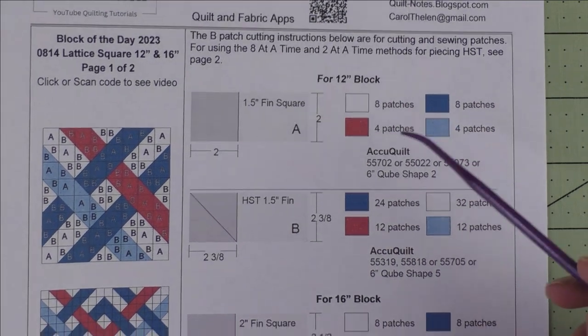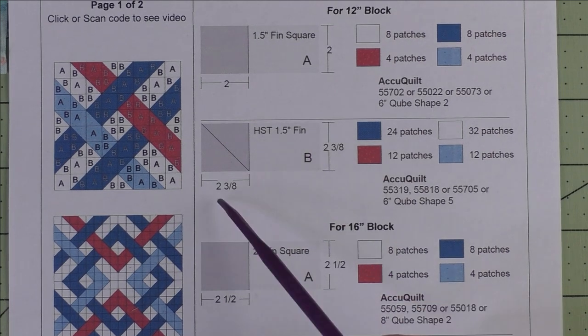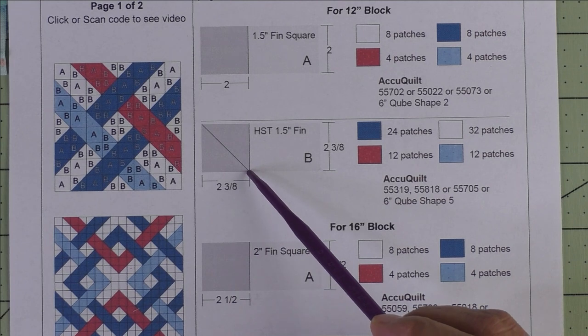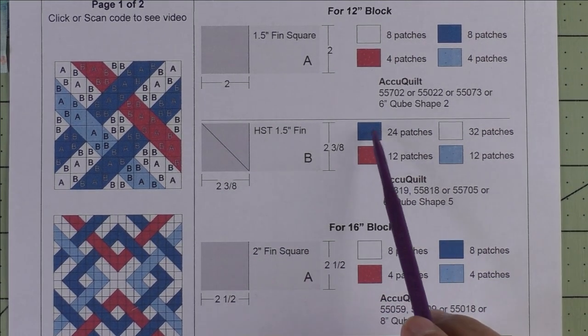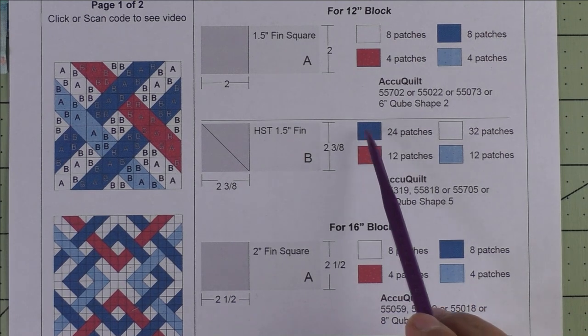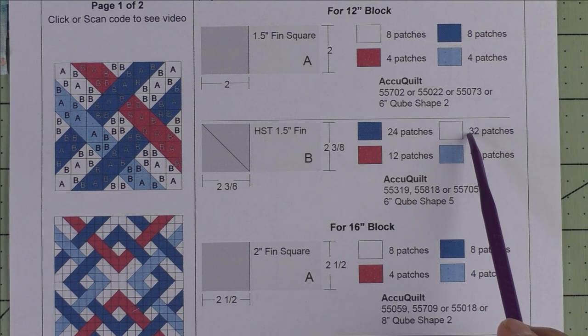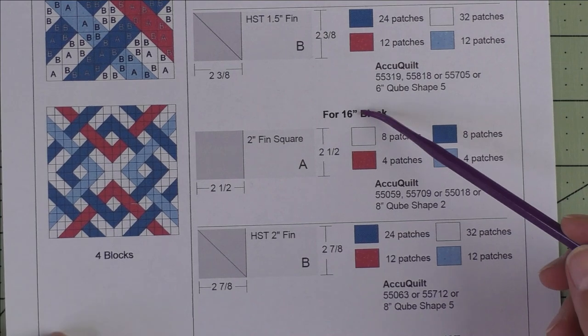Patch B is a one-and-a-half-inch finished half square triangle. We cut two-and-three-eighth-inch squares and cut them in half once on the diagonal for two patches. We'll need 24 patches for the dark blue, 12 patches for the light blue and the red, and 32 patches for the background.